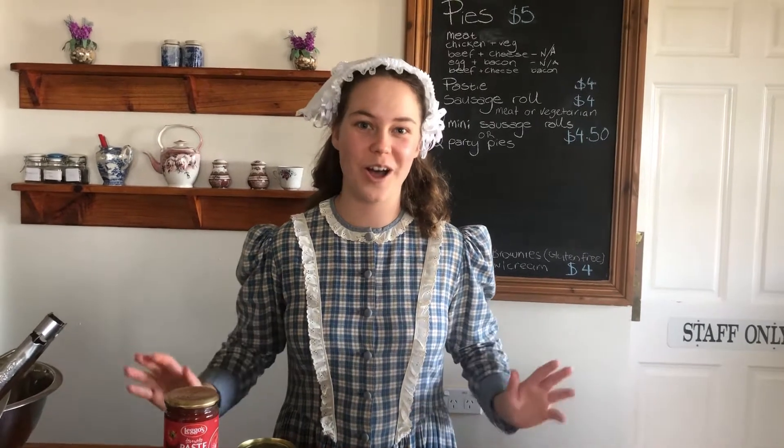Hello everyone, it's Meg from Flagstaff Hill. Welcome to the Little Winter Flagstaff Hill School Holiday Program. Today we're going to be doing some cooking.